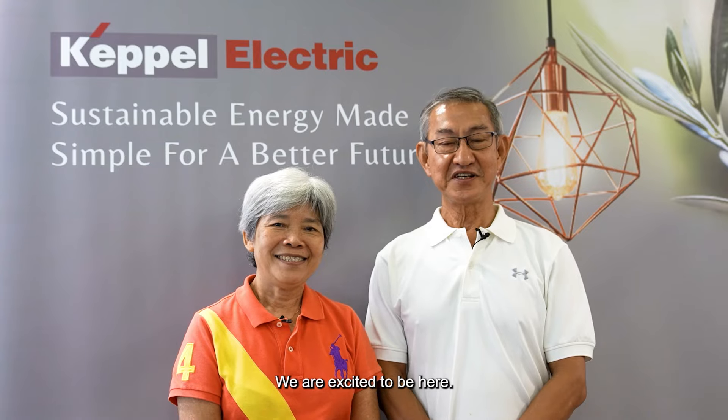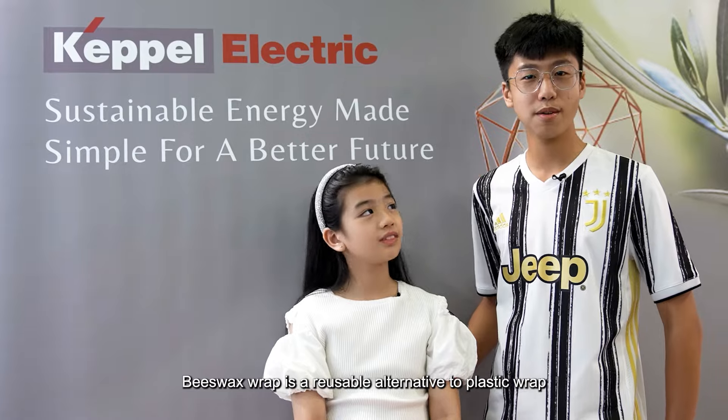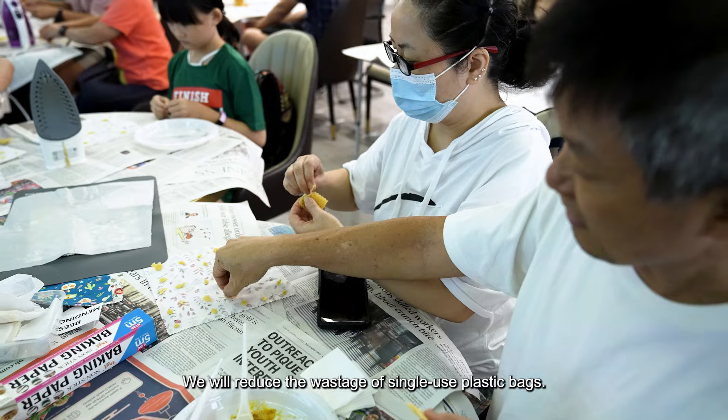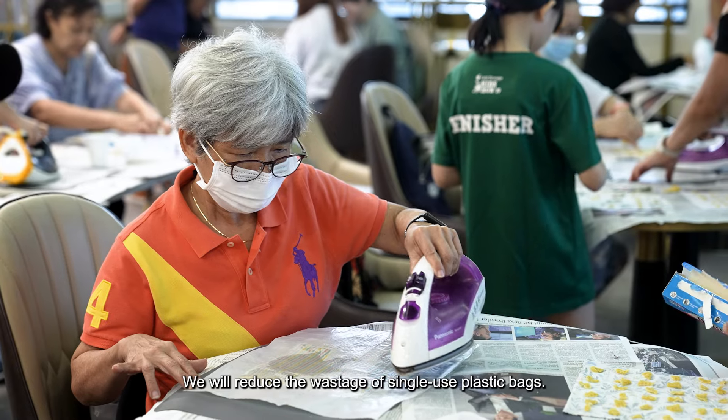We are excited to be here. Today we learned that beeswax can be used for wrapping. Beeswax wrap is a reusable alternative to plastic wrap to store food items, and it will reduce the wastage from single-use plastic bags.